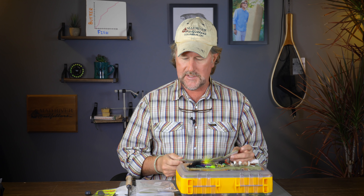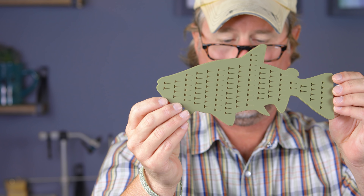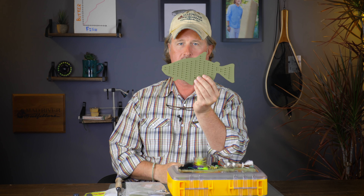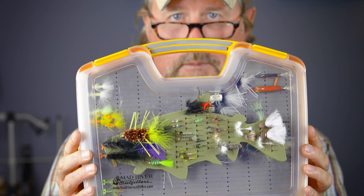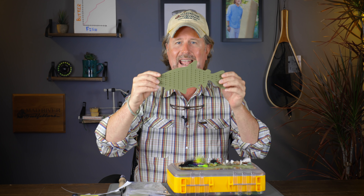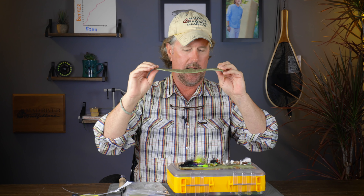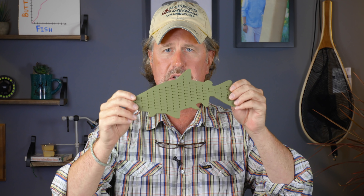The first thing is this cool new silicone fly drying patch. These things are selling like I've never seen before here in the shop and on the website. It's nothing more than just a boat patch fly drying patch — I've got one here on my Mad River Outfitters fly box. You just peel the white backing off and stick it on to any flat surface, whether that be a boat, your cooler, your fly box, or the bed of your truck.